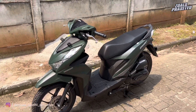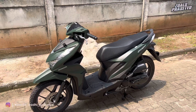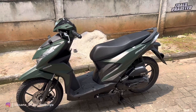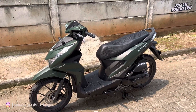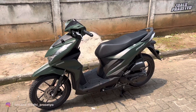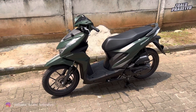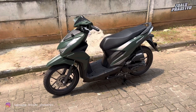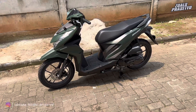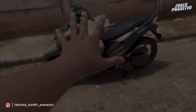Oke, mungkin cukup sekian video kali ini. Untuk kalian yang berencana melakukan pembelian Honda Beat Deluxe atau Beat series yang lainnya, bisa hubungi kontak marketing yang akan saya cantumkan di deskripsi. Kalian bisa langsung WA ya. Semoga bermanfaat dan informatif, nantikan video-video saya yang berikutnya. Saya Laksana Budi Prasetyo, sampai jumpa.